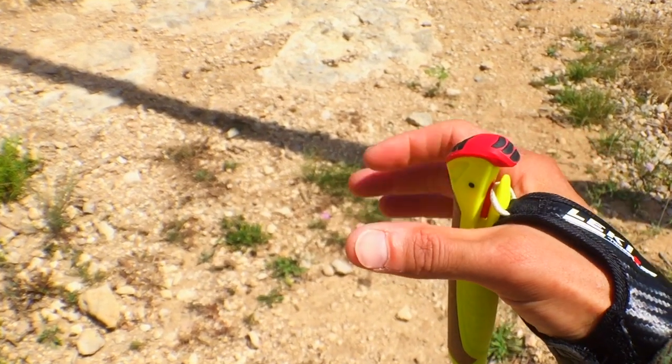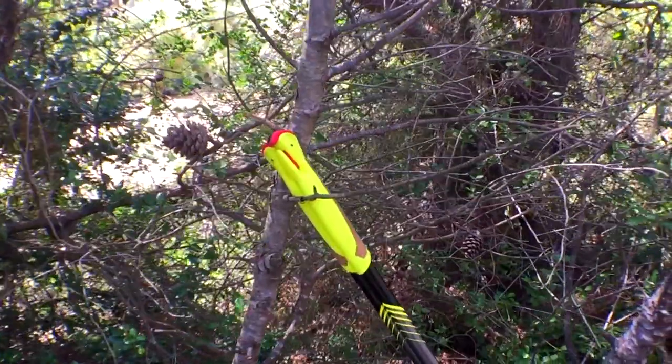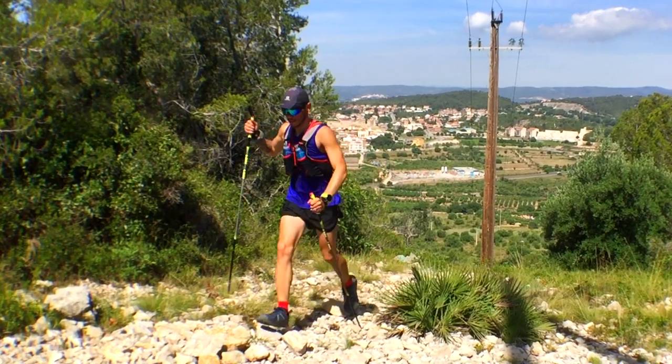Para hablar de estos palos, lo primero que tenemos que hablar es del sistema Shark 2.0. Este sistema se asemeja mucho a la boca de un tiburón, por eso le han puesto el nombre de Shark. En el guante llevas una pequeña cuerda de Kevlar, la cual se coloca dentro de esta pequeña boca de tiburón, que se sujeta accionando un clip. De esta manera es mucho más fácil la sujeción y la liberación cuando no lo necesitemos. La empuñadura está hecha de dos componentes: plástico y corcho. Son bastante ergonómicos y muy cómodos, aunque el corcho no es muy poroso ni demasiado liso. Se echa en falta que fuera más largo para terrenos técnicos donde necesitas subir las manos a mayor altura.